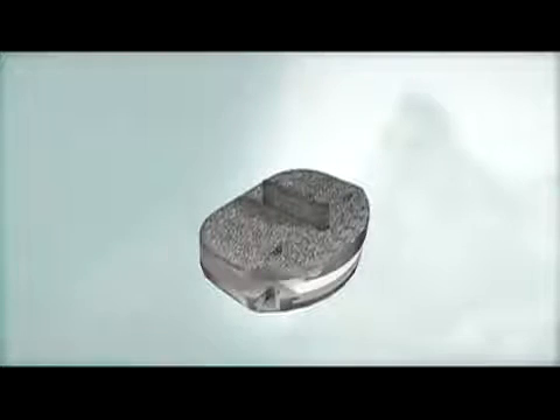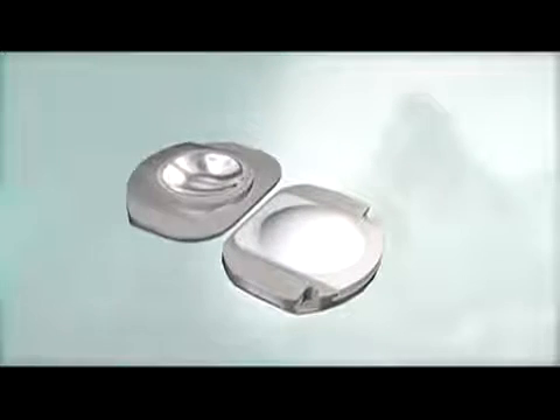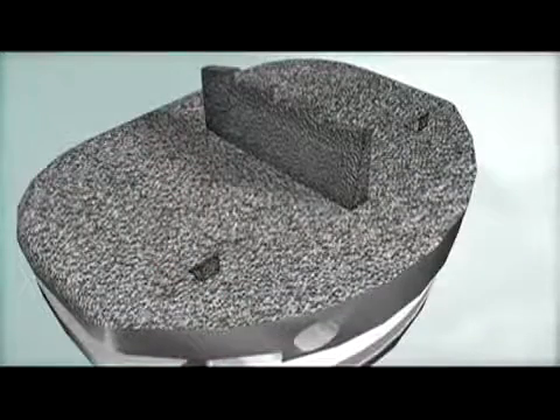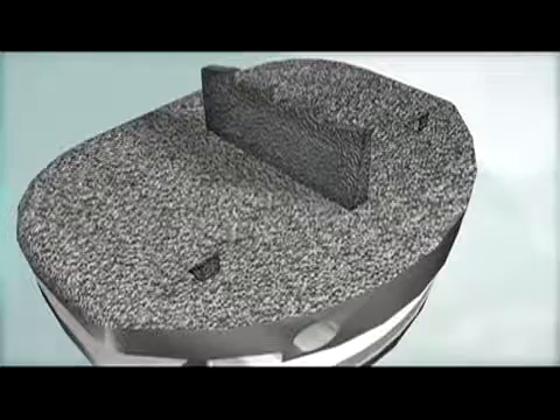The ProDisc-L implant is based on a ball and socket design. ProDisc-L end plates have patented central keels and lateral spikes for initial fixation to the vertebral bodies, and a plasma sprayed titanium coating on all bone contacting surfaces to promote bony integration.